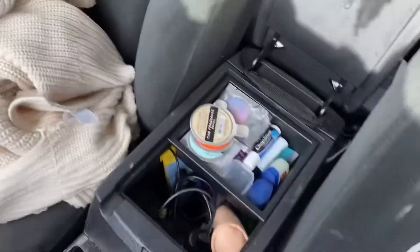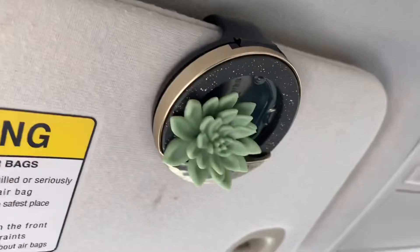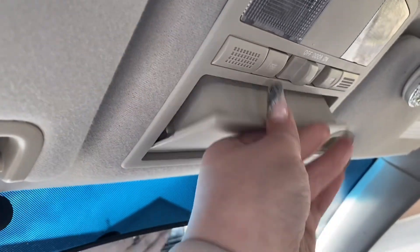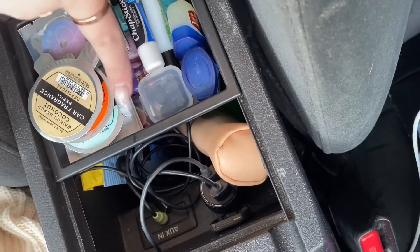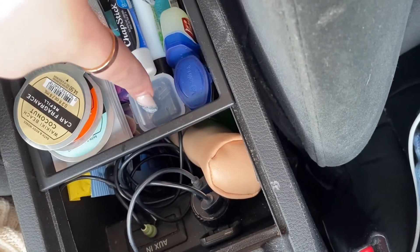In my center console I have a little tray with fragrance stuff and sunglasses — those are my main ones. I have extra air fresheners, chapstick, lighters, glasses cleaner packets, and tire pressure gauge caps — I got new ones because I'm bougie like that.